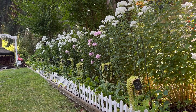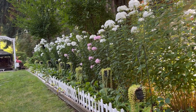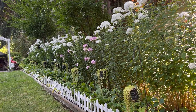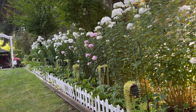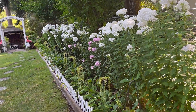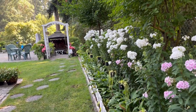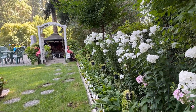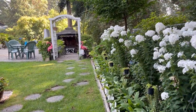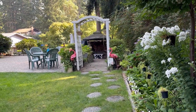Once you enter the upper gate, this is the view you'll see — a row of this tall upright garden phlox. They are really so beautiful from this side. You'll really appreciate them when you put them as a row and use them as a border.